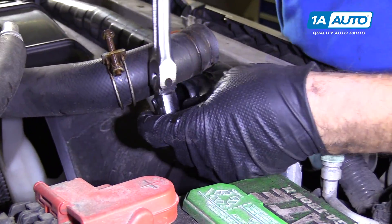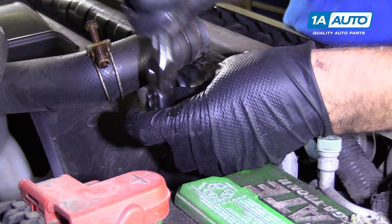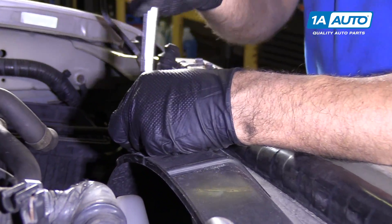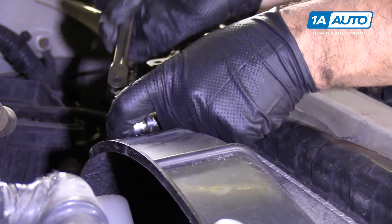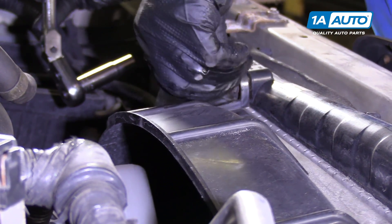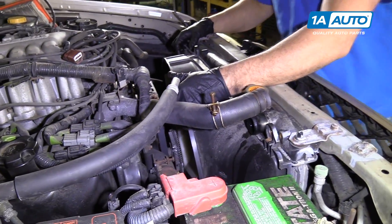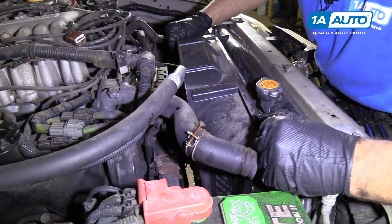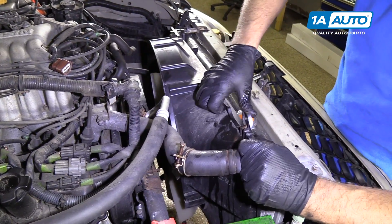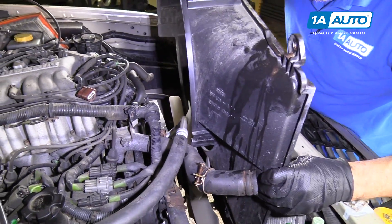I'm going to take this 10mm bolt out on the fan shroud with a 10mm socket and a ratchet. Then we'll take this one out as well. Pull that bolt out. Then the fan shroud should be loose. I'm just going to pull this up over here. Once I pull that up, I'll be able to clear this hose over here. Pull it up over there and gently pull it out.